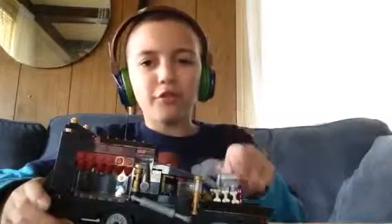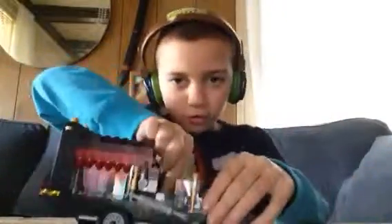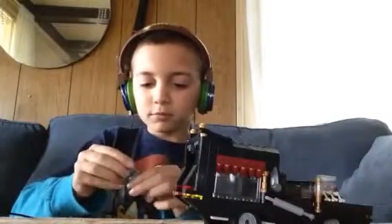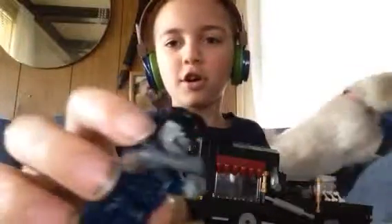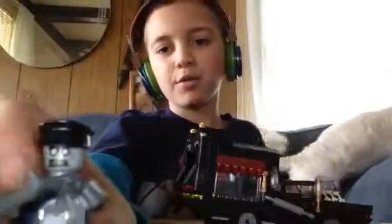I got something new. This thing is epic, which is pretty cool. Let me show you the characters that come with it. So this is the driver of the car. Here's a zombie — he's got two really cool guns like this. I believe they're like shotguns. Pretty cool.